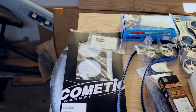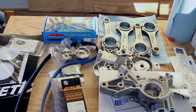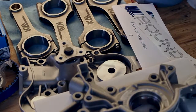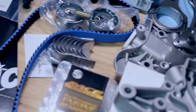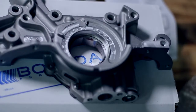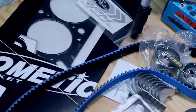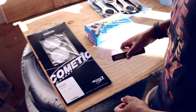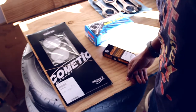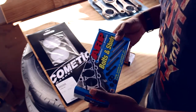Just a small update. I got some parts in the mail and thought I'd go over them. The first couple of things I already opened, got them in a couple of days ago. Most stuff that most people use are ARP head studs. Not really necessary for the power level I'm going with — I just decided to go with them because they were cheaper than OEM.